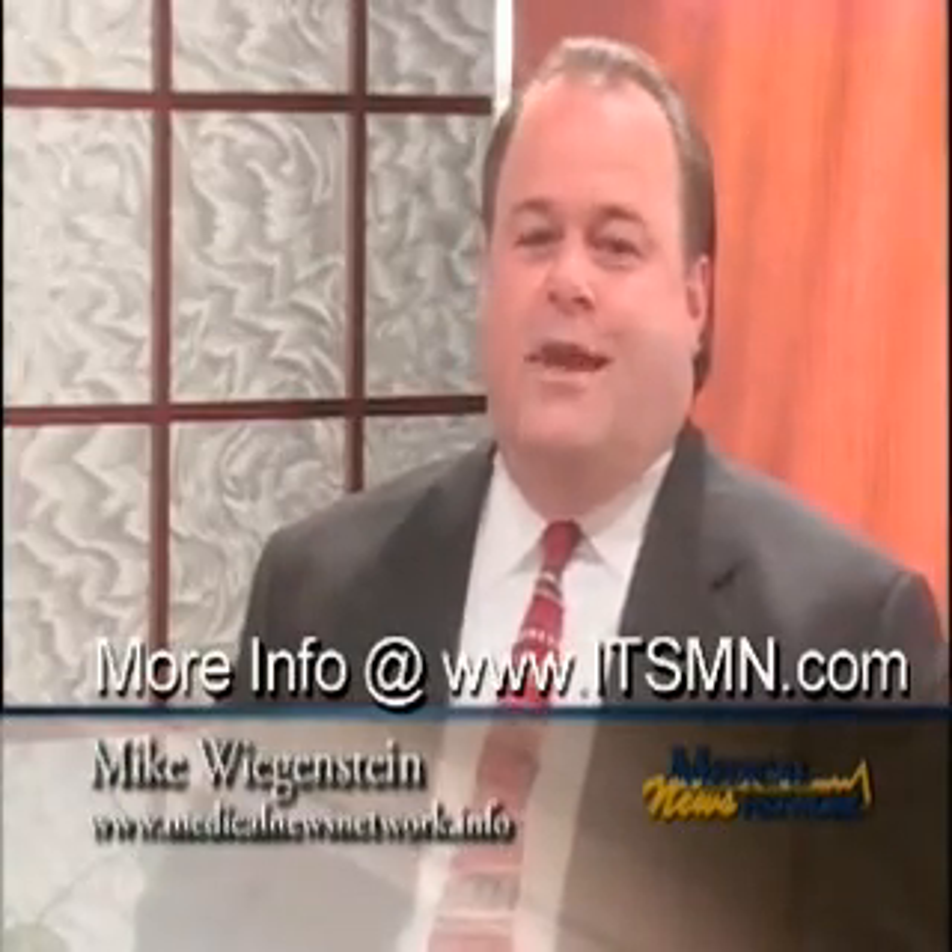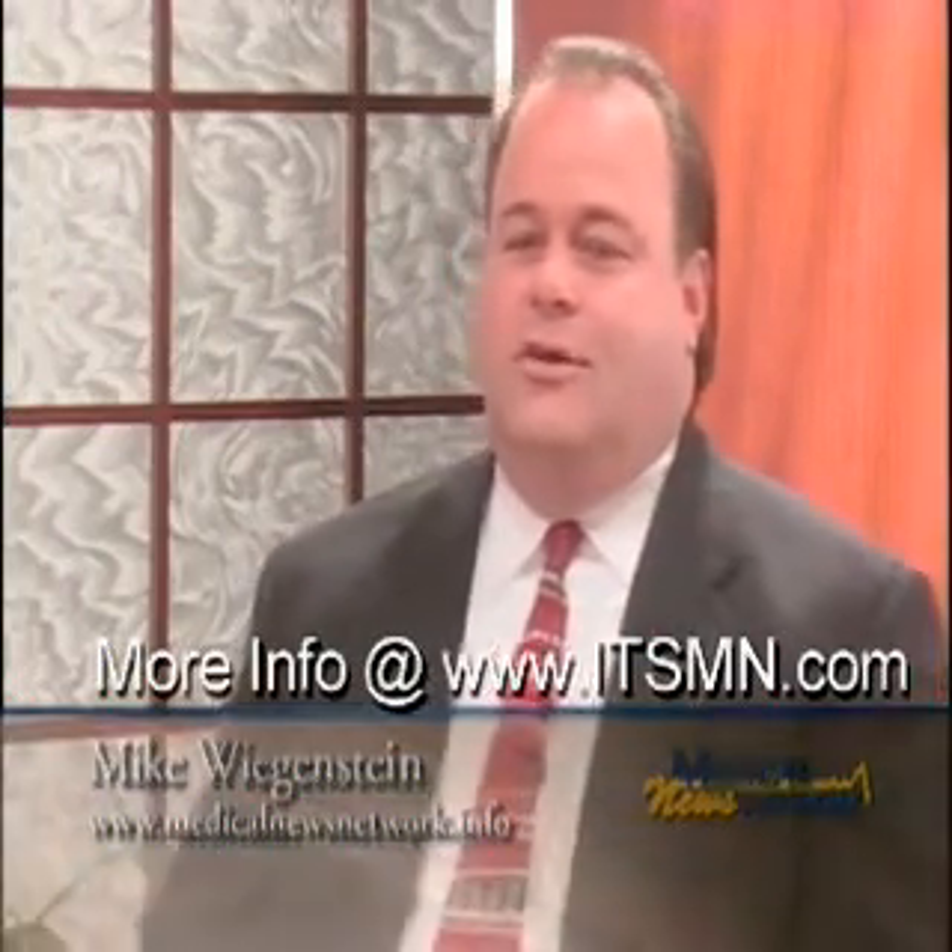You've been watching Medical News Network. I'm Mike Wittgenstein. For future information on this subject or any other, please visit our website at medicalnewsnetwork.info. Until next time, I wish you good health.